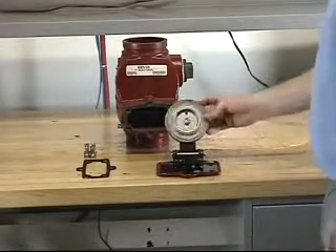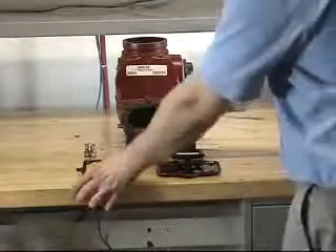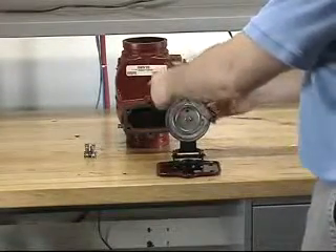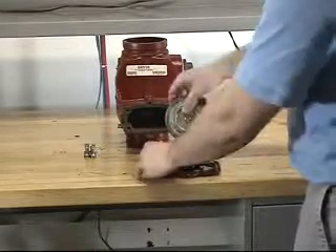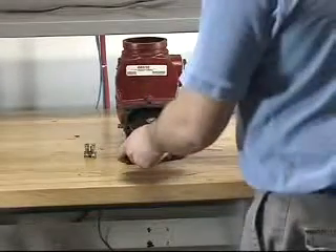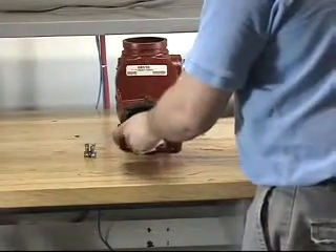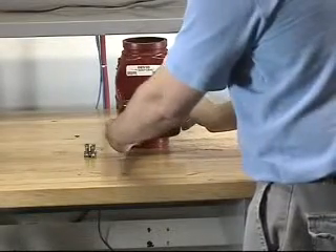With the new clapper rubber now installed onto the clapper assembly, you will want to reinstall the cover gasket onto the cover by sliding it over the clapper assembly. Once this is done, you can reinstall the clapper assembly back into the valve. Make sure that the clapper rubber is lined up with the seat of the valve.